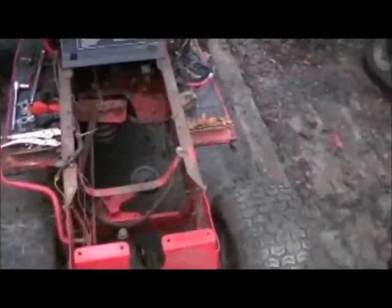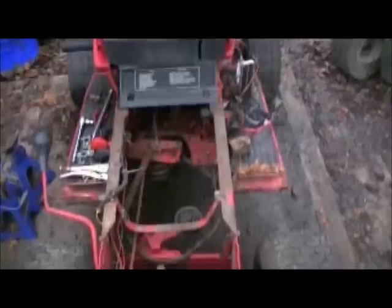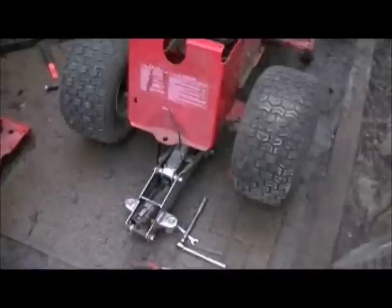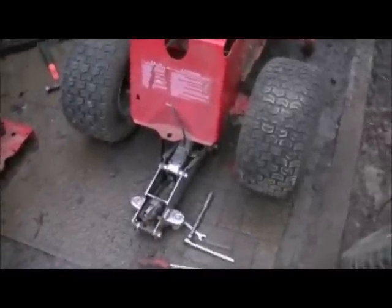Hey Tubes, Redneck Brian here. Doing a little bit more work on the Red Rocket today. This is the new rear end — the one I'm going to end up running. As you can see, it's quite a bit lower. It's approximately 8 or 10 inches off the ground right now, which isn't bad from where it was. It's dropped about 10 inches.